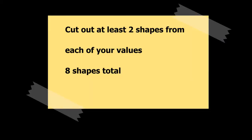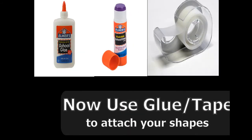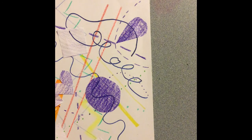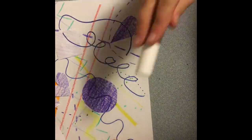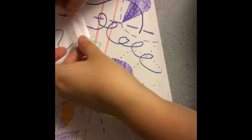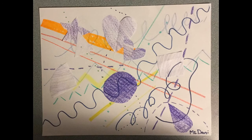You should have cut out at least two shapes from each section of your color value paper. Now stick them onto your line paper — if you have glue, put glue on the back of those shapes and stick them on. If you only have tape, use small pieces of tape to stick your artwork together. Once you are done, take a picture and upload it online to this activity. That's all for today — have a great day, see you tomorrow, bye!